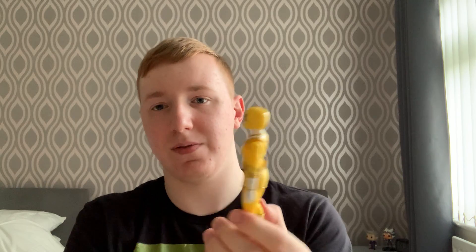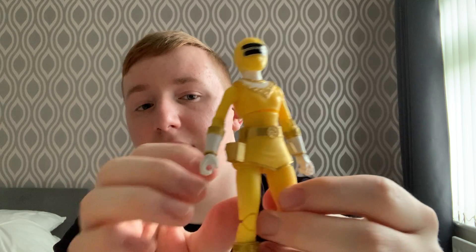So here we have the Yellow Zeo Ranger. As you can see, this will be the second Yellow Ranger I've got in my collection, with the first being the Mighty Morphin Yellow Ranger. There's a notable difference between that and Mighty Morphin — for one thing, the helmet design, the suit design, and the fact that she has a skirt as well. The original Mighty Morphin Yellow Ranger didn't have a skirt.